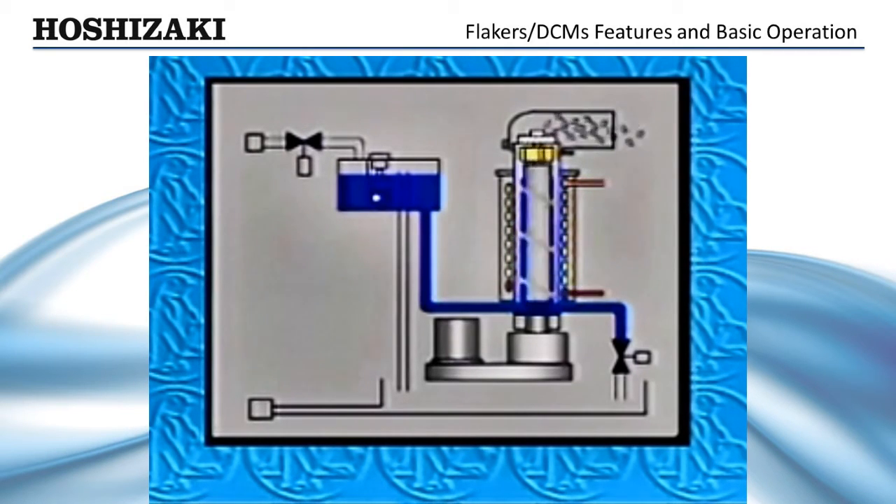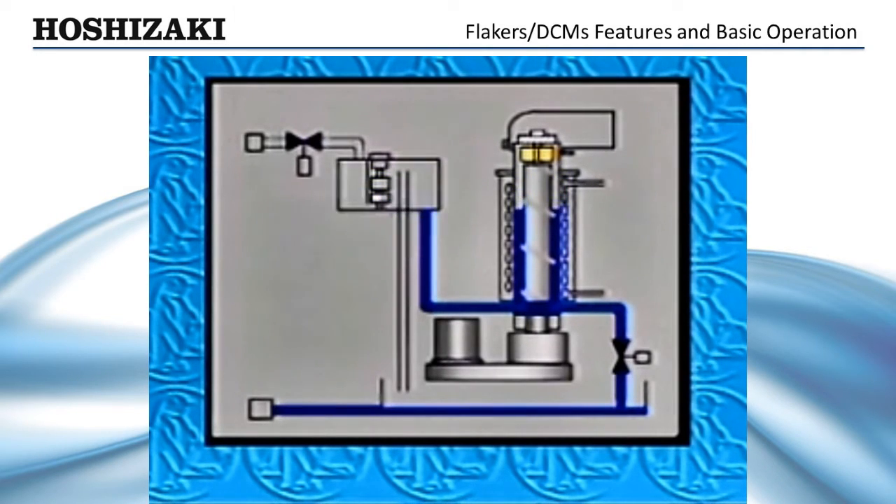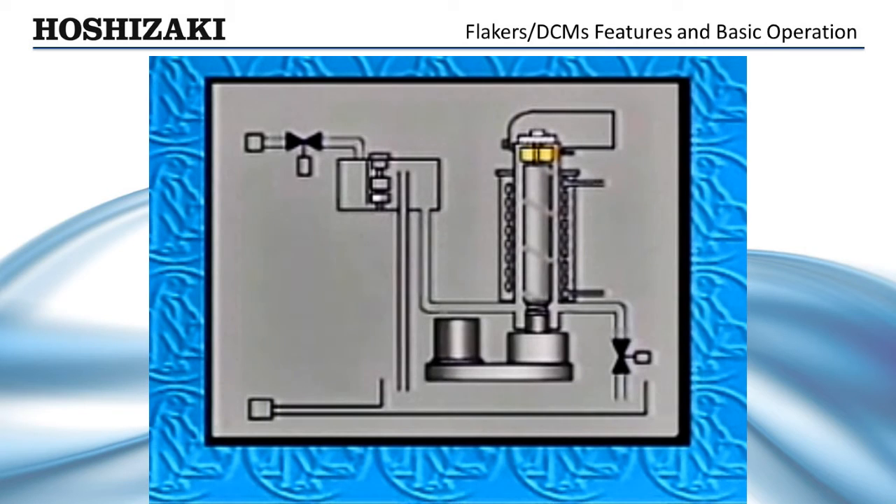One minute after either switch opens, the compressor shuts down, followed a minute later by the gear motor and condenser fan. Next, the flush valve opens, allowing the complete water system to drain. While on the flush timer, the unit remains off for 15 minutes. Any ice remaining in the evaporator melts, and the evaporator walls and mechanical seal are completely flushed out. During this time, the inlet water valve will not be activated.